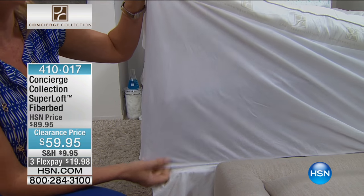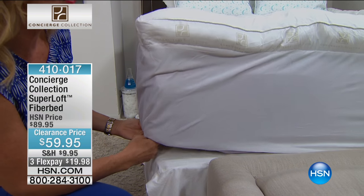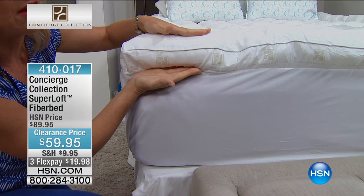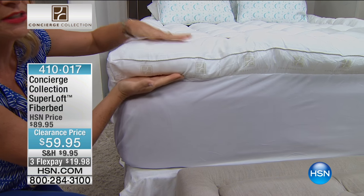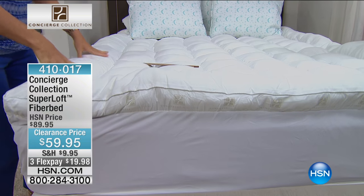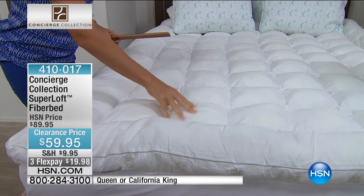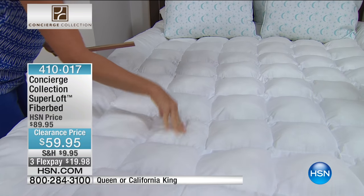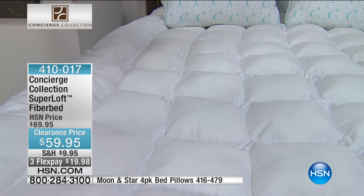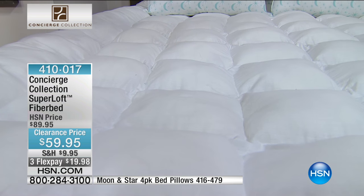It's deep too. Even if you already have a thick mattress, this is going to accommodate up to 20 inches of mattress. It has a beautiful gusset on the side, so it allows all of that fiber to billow and loft underneath your body — really, really cushioned. It's all cotton on the surface, which you never see in a foundation piece. And then you have that frame border and all of the box quilting to keep all of these individualized, hand-stuffed pockets of fill even under your body. And it's $60.